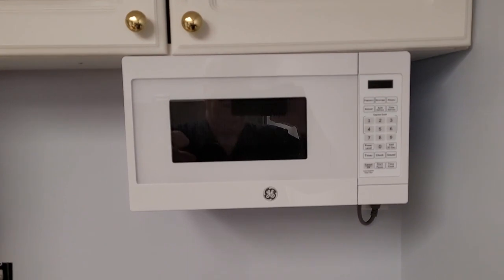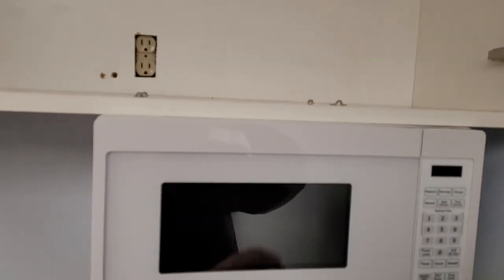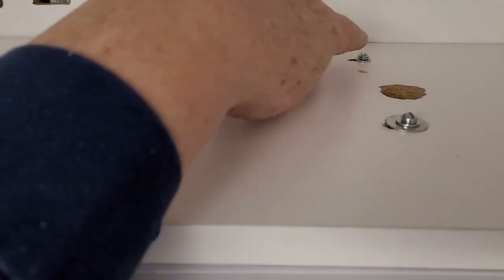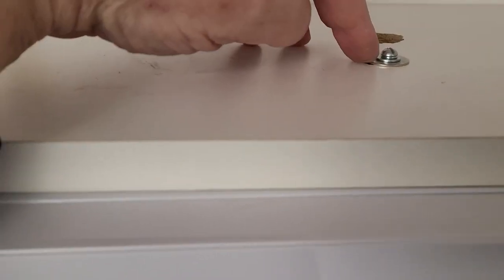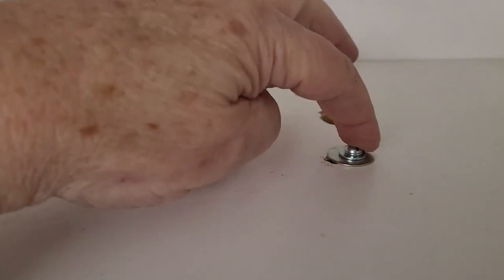Alright, so there it is. I practiced the fine art of measure once, cut about 20 times. So these two went in just fine. This one was a little bit off so I had to drill a separate hole. This one I drilled about 10 holes — but nothing a bigger washer wouldn't fix. So all good.